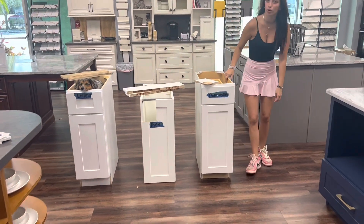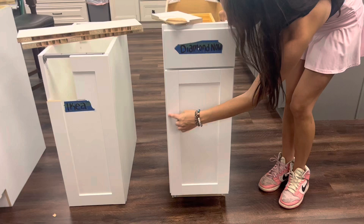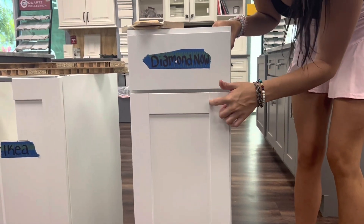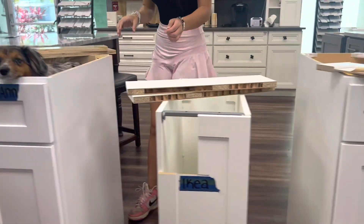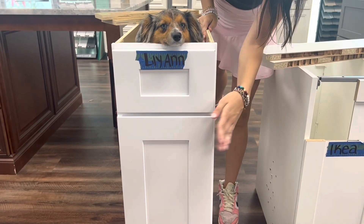First and foremost, we'll start with Diamond Now. When we look at the outside, we have our five-piece door and I am not a fan of these lines — I think these lines make it look cheap. Over here on our Lily Ann cabinet, we're going to see the five-piece does not have the lines. This is giving us a sleek look. This is giving us luxury.